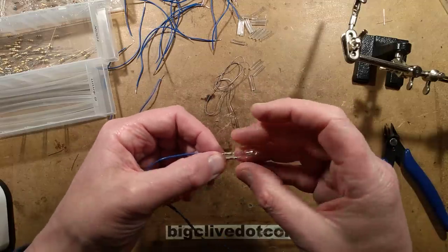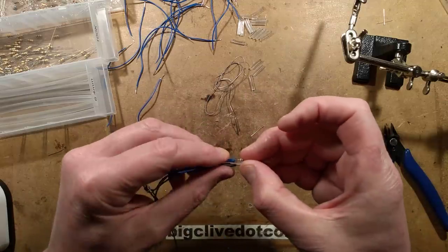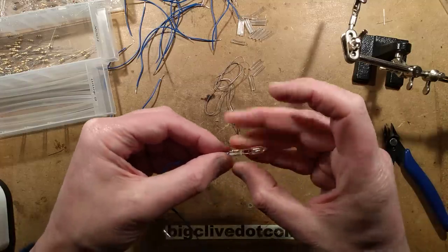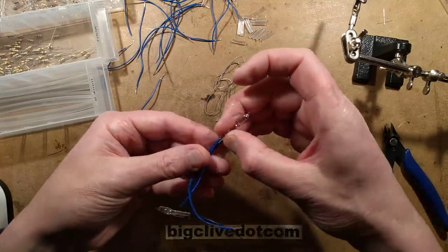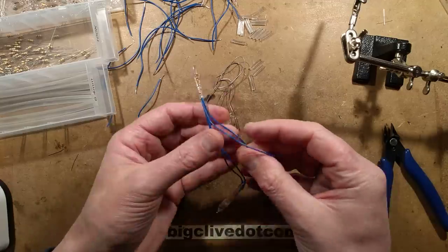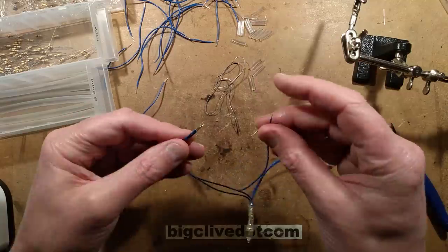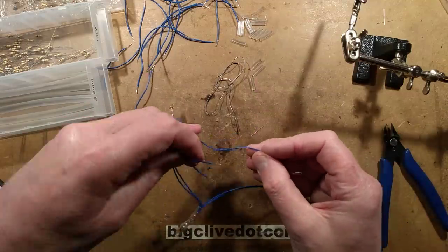Let's pop this in here. I could put the heat shrink over now or just do them all at once - it's probably a good idea to do them all at once, although that will probably fall apart now. Let's twist the next leads on and ask the next question.